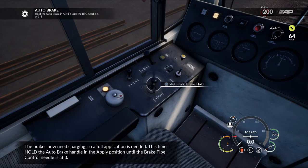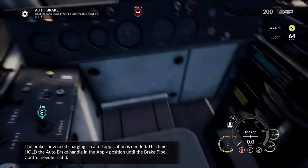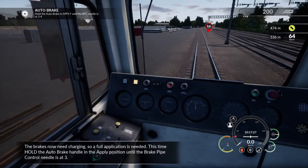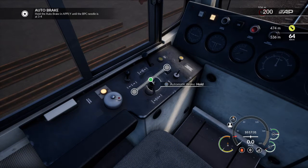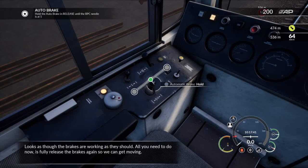The brakes are now charging, so a full application is needed. Hold the autobrake handle in the apply position until the brake pipe control needle is at 3. It looks as though the brakes are working as they should. All you need to do now is fully release the brakes again so we can get moving.